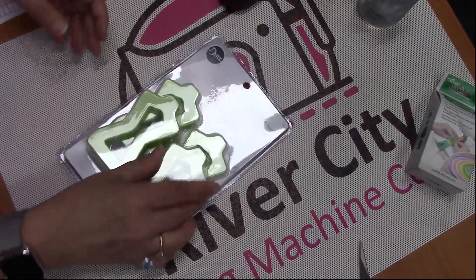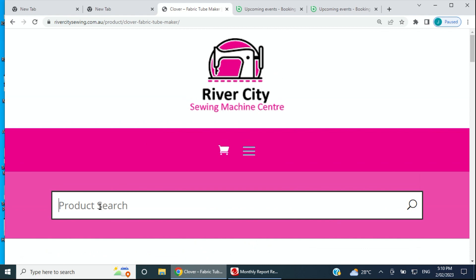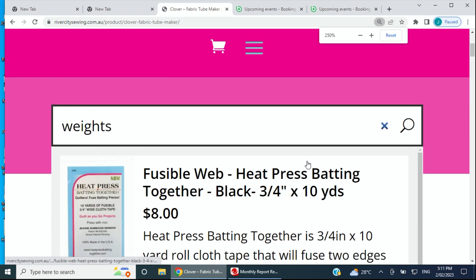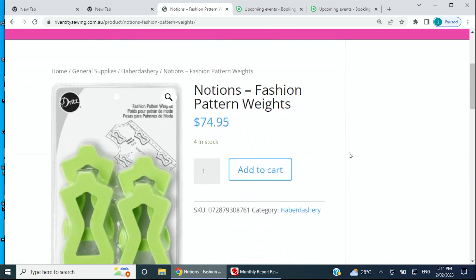The Dritz Fashion Pattern Weights are at $74.95 on our website right now — search 'fashion pattern weight' for a closer look. I've got four of them here at the moment and I think they're a really nice product for any of the dressmakers out there. I've got a few more products to get through, and then there'll be another lot for next week.